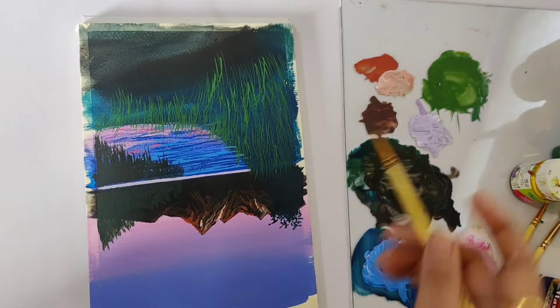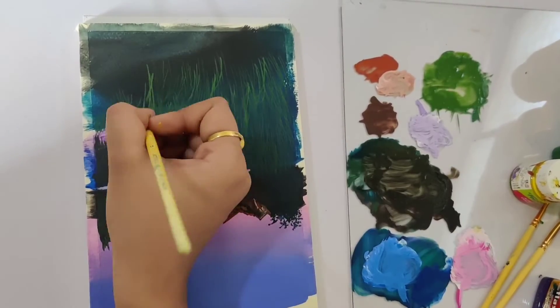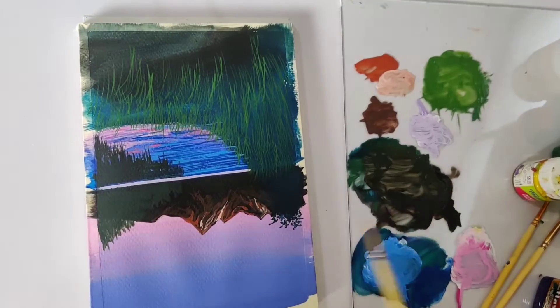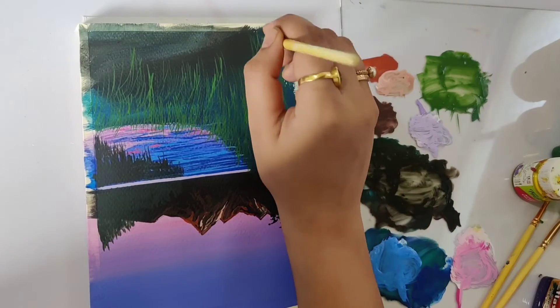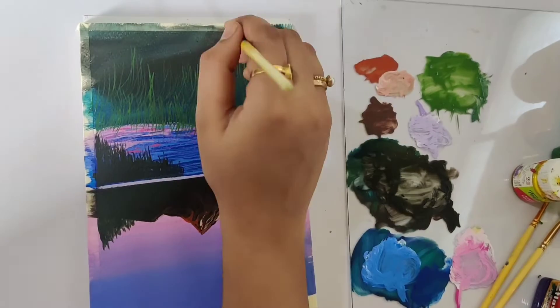Now you can add in some yellow to make your green slightly lighter than your previous layer and again start adding the grass strokes on top of your previous layer. To add more depth to your painting, you can also add darker strokes of grass in between.